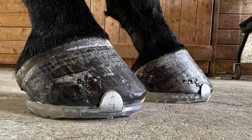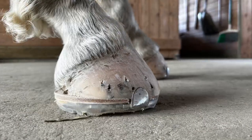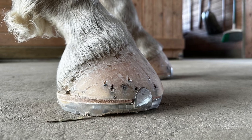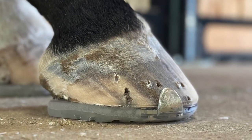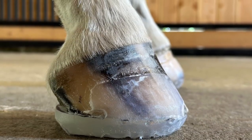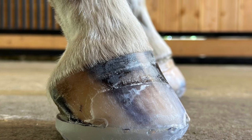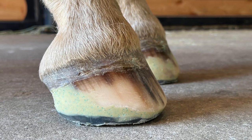Most of the time I'm able to nail on a shoe with no problem — nailing is probably 90% of my practice when it comes to attaching a shoe. However, once in a while we need to glue something on, whether using a cuff with super glue for an indirect glue or using acrylic glue for a direct glue. There are so many different options.